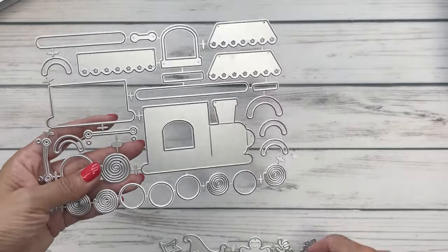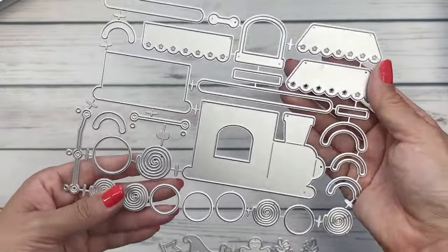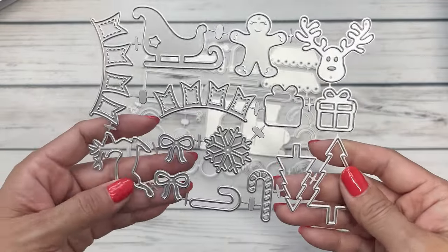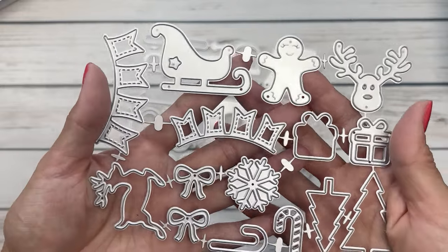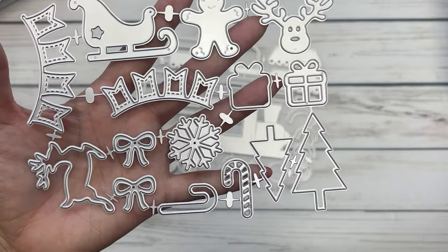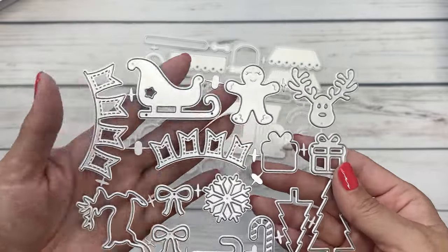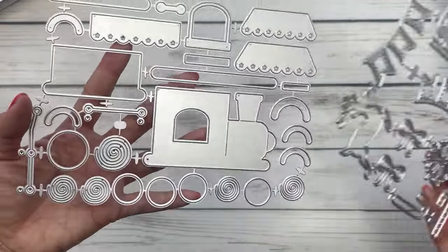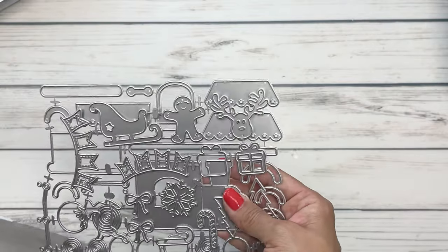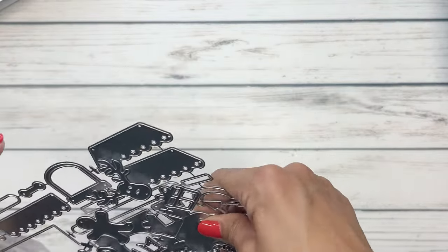Last but not least, this is the Christmas train and when I saw Hannah's video I was like 'whoa' — it is so cool what she did with this. She made a 3D train and it does come with a lot of pieces. If you want to get to that level of detail you need all of these. You've got banners, layered Christmas presents, bows, layered candy canes — what a great set for embellishments, and you've got the train on top of this. Such a great little treat and perfect to get this Christmas jump started, and that is it for all of the new August Chaos Craft releases.